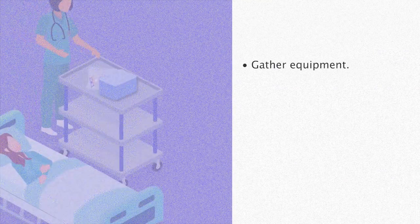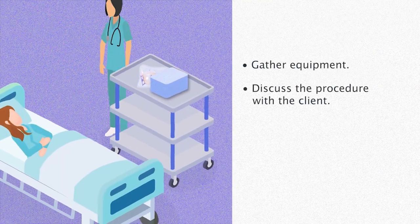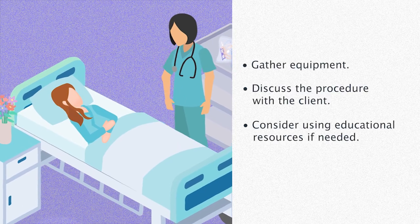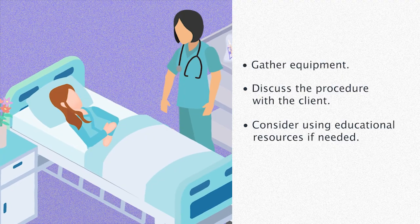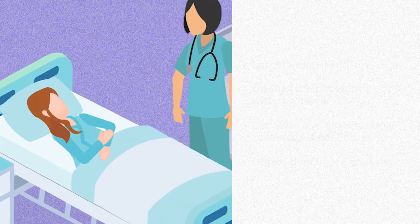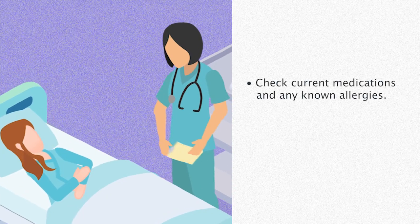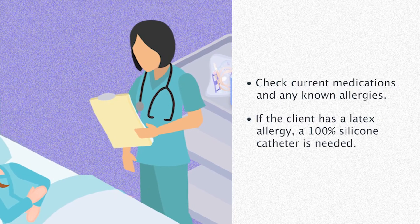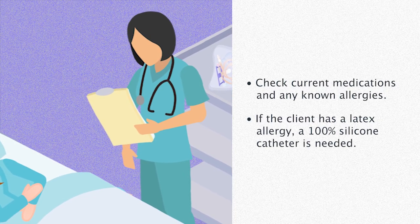To start, gather all equipment required for the procedure. Discuss the procedure with the client, considering other educational resources such as brochures or interpreters if needed. Obtain the client's consent and check current medications and any known allergies. If the client has a latex allergy, a 100% silicone catheter is needed for this procedure.